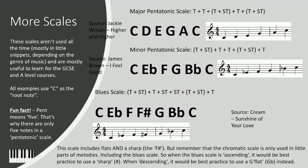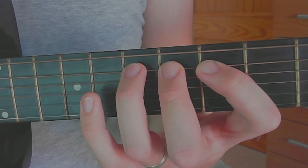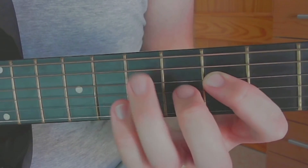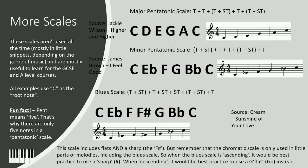We already listened to this example in rhythm as an example of syncopation, but now we're going to listen to it as an example of the blues scale being used. You can hear the chromatic run-down halfway through the riff. In this lesson, we have covered major pentatonic scale, minor pentatonic scale, and the blues scale. We've analysed some musical examples to see how they have been used.